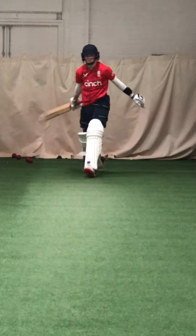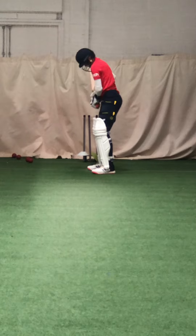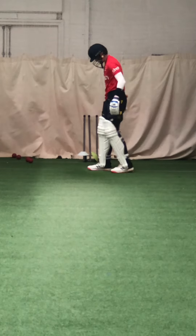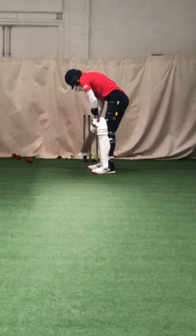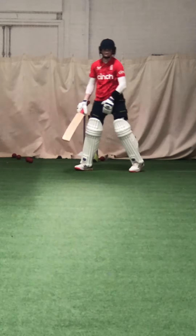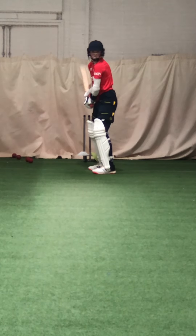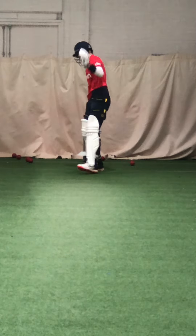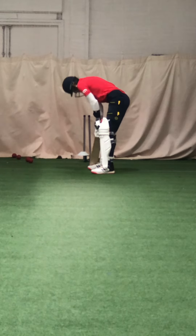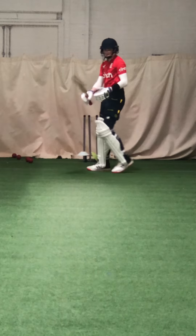Good job, nice strike. Lock your shoulder in. Better, good. Better. Keep that shape going. You didn't miss it, you edged it down to third man for a single. Not left shoulder dipping in. Nice strike, nice timing.